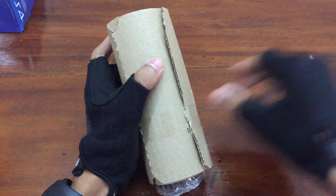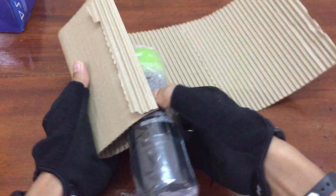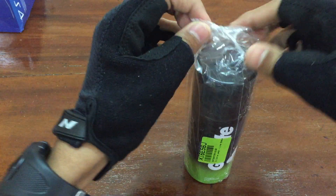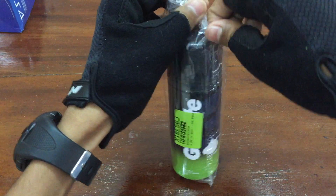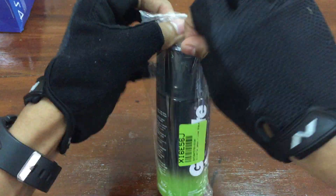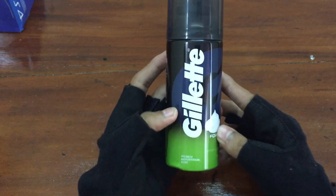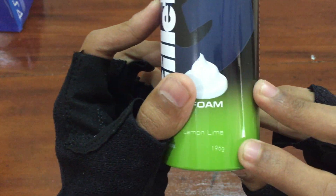It's actually wrapped. Let me keep it aside and here is the actual Gillette Lime Shave Foam. Let's remove and peel off this wrap. And here is the product itself — it's mentioned as Gillette Lemon Lime Foam and it is 196 grams.